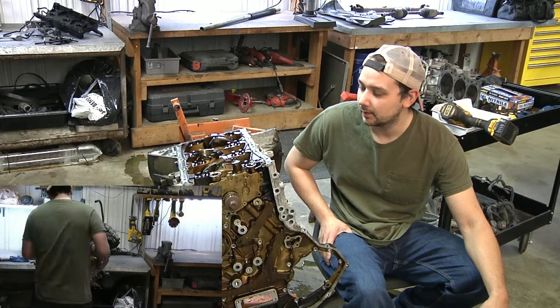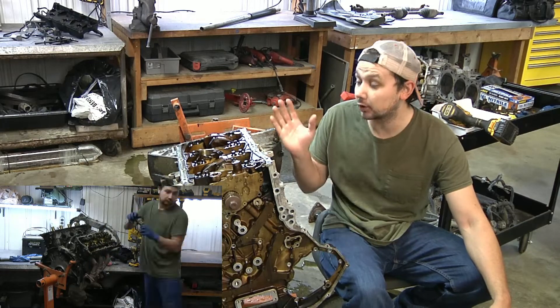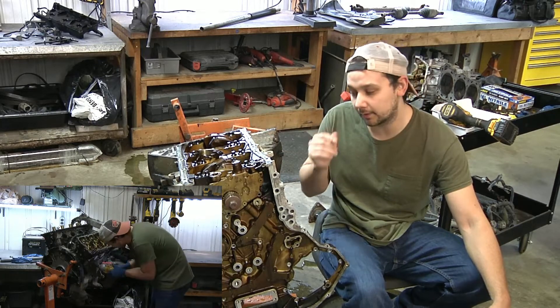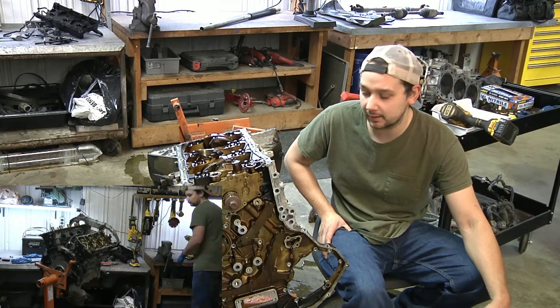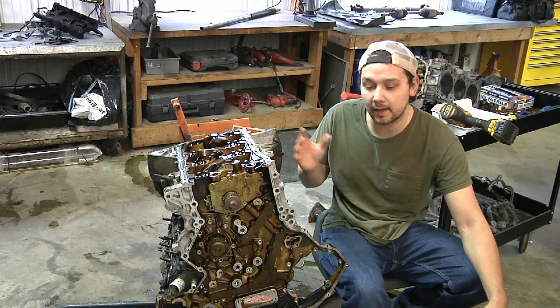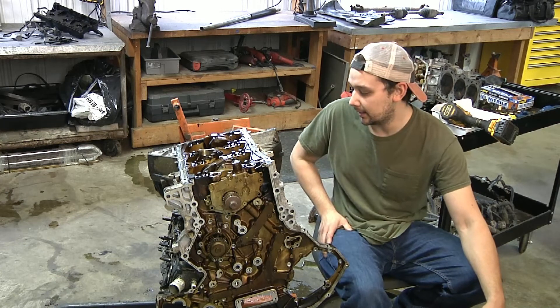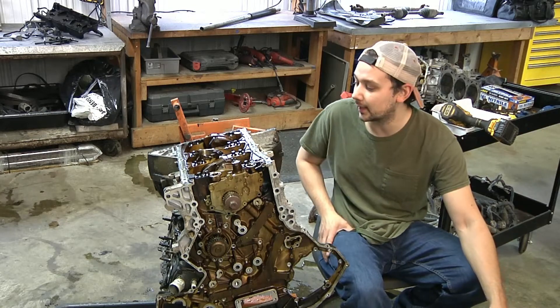Hello, I'm Andy today at the shop. I took apart a lot of the engine from the video I posted about the Nissan Frontier engine knock. This is that exact engine I swapped out on that manual truck, and I decided to take it apart just to see if I could find the actual knocking noise and knocking issue.